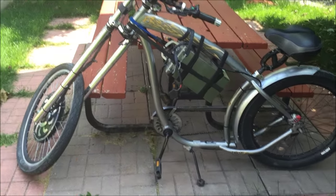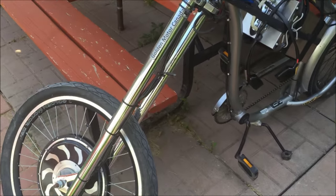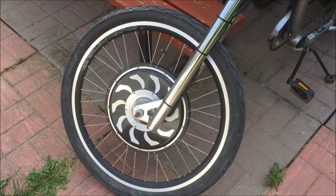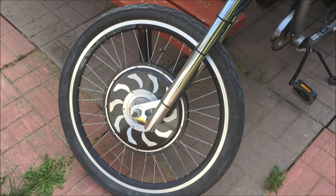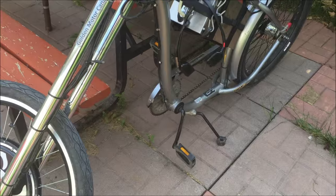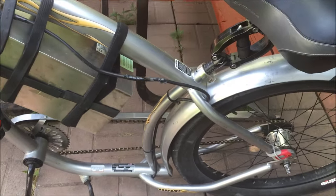I'm pretty torn between which bike to convert to Magic Pie 5, but I believe it's going to be this one, because we have an old Magic Pie 3 on the front. The motor works fine, but in the interest of moving up with the times, I have to convert one of my bikes to Magic Pie 5.